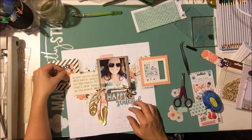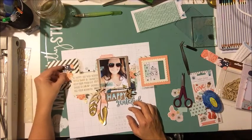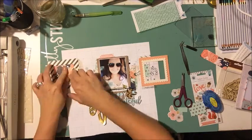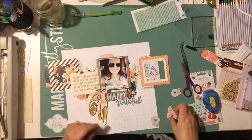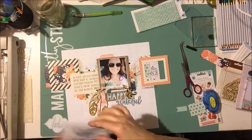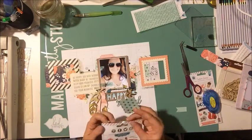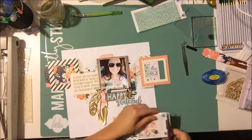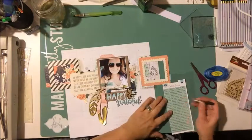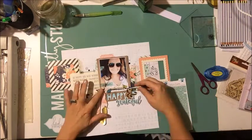I'm sticking all these flowers down. Normally I would sew a whole bunch on this page, but I really didn't — which is kind of a shocker. When I envisioned using a bunch of frames I thought that's what I was going to do, but I didn't. Then I grabbed these puffy stickers — this Pink Paisley Cedar Lane is honestly such a great collection, I really liked working with it.